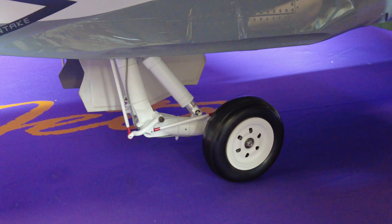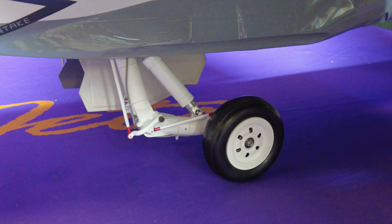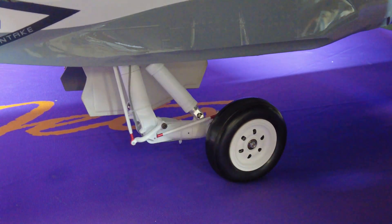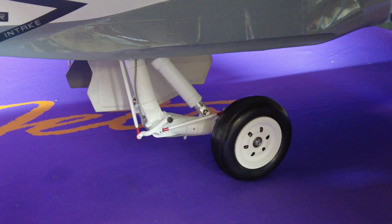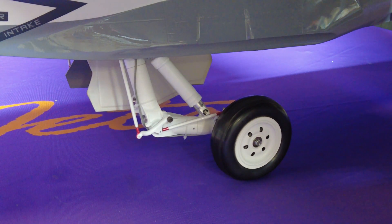Fully bottomed out will be where the inner strut is fully compressed down to the machine flat spots that are in the lower section of the inner strut. I'm going to demonstrate by adding some pressure to the top of the airplane and show you what fully compressed looks like. That is fully compressed, and when you relax it, it comes right back to its original position, which is sitting on the ride spring with minimal pressure. Thanks for watching and see you on the next video.